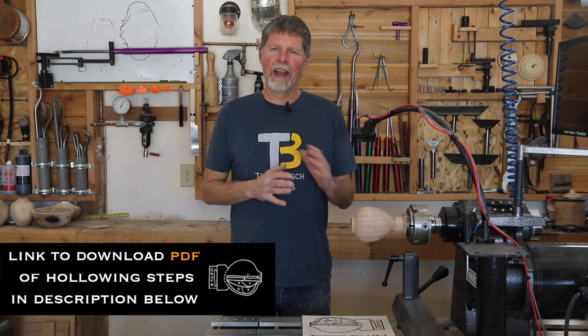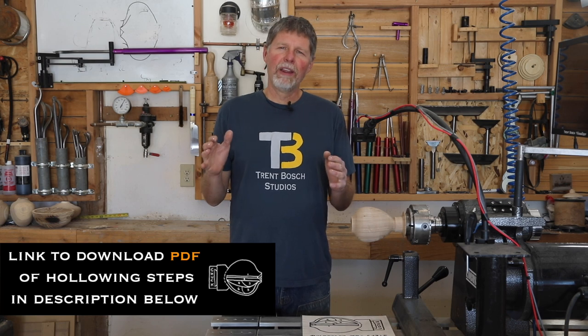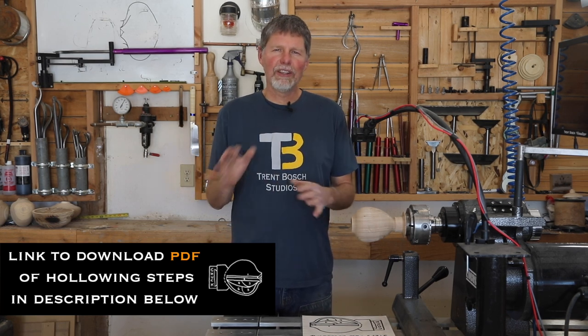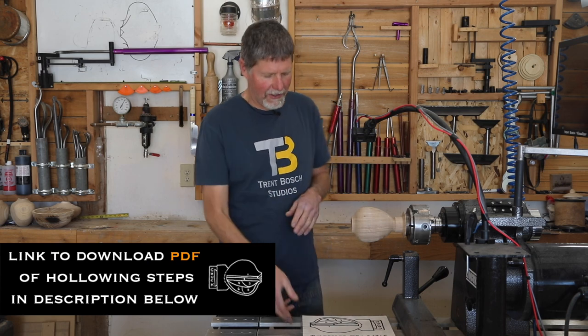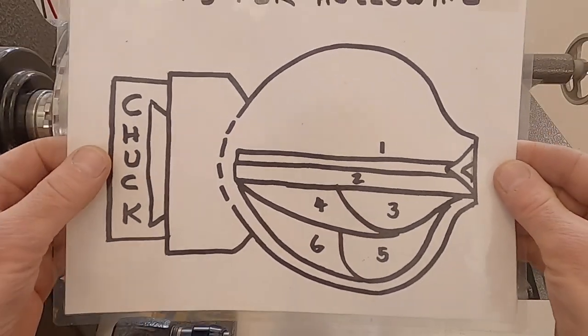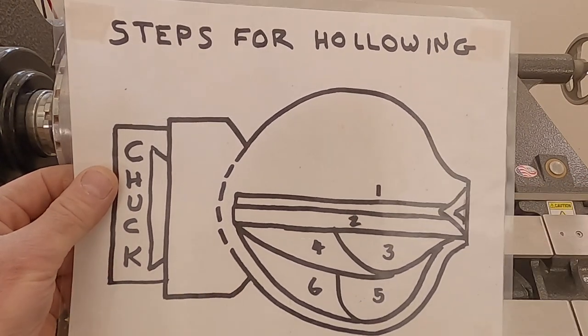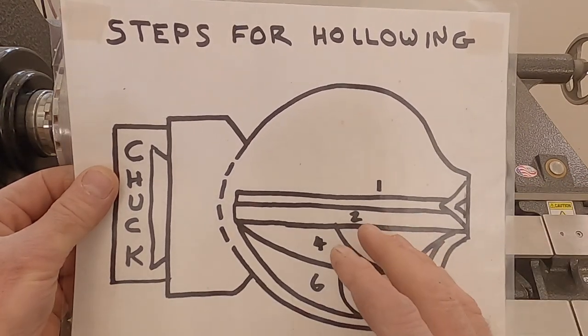Whether it's out of face grain or end grain, whether it's tall, whether it's short and squat and large in diameter, I still use these very similar steps. I have a little illustration here that's going to give you an idea of those steps in a standard hollow form.